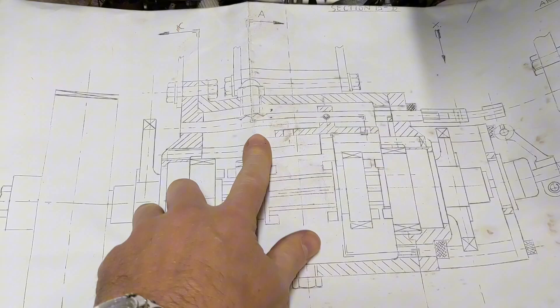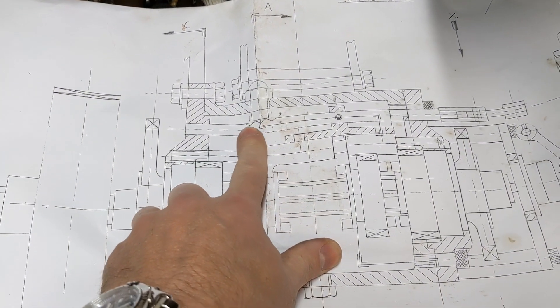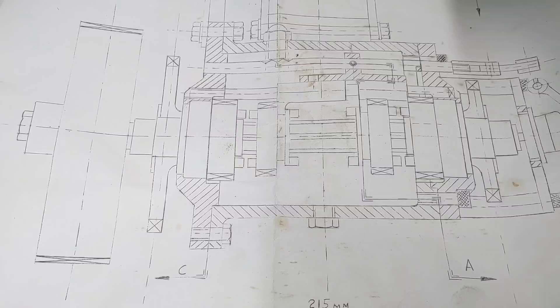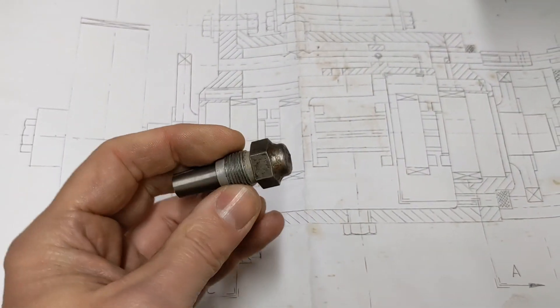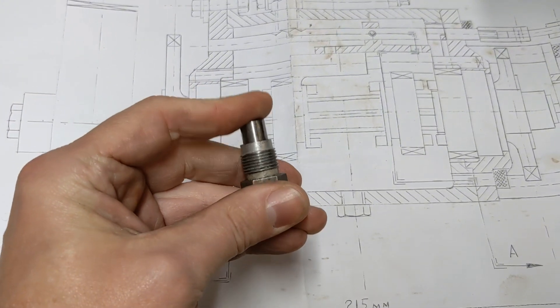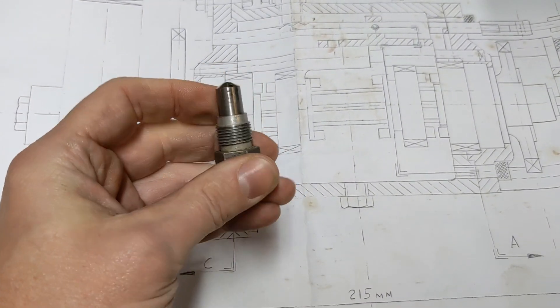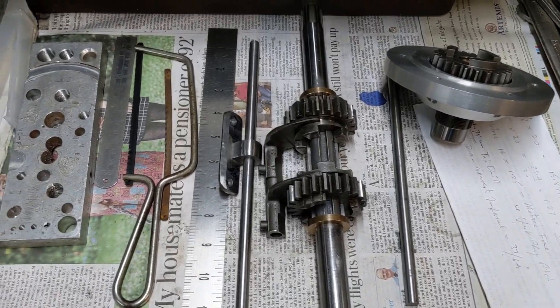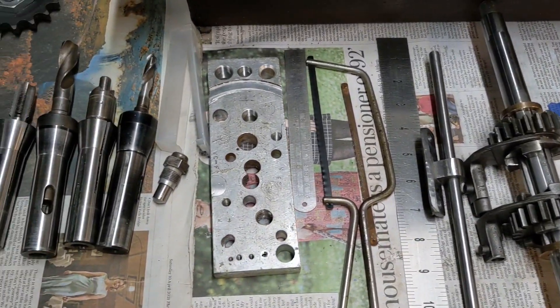A few things to do though — we still need to fit the detent. The detent is the little springy thing that holds it in neutral and holds it in gear. Neutral is the biggest concern because when it's in gear the undercut on the dogs will hold it in gear, but when it's in neutral we don't want the vibration of the engine to accidentally slide it into gear — the detent will hold it in position.